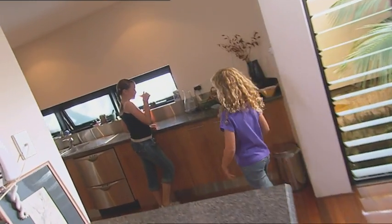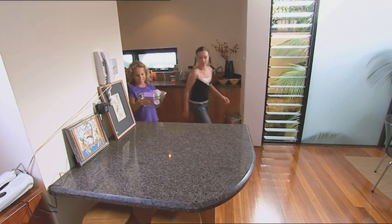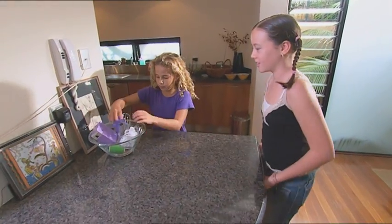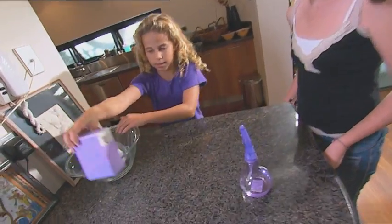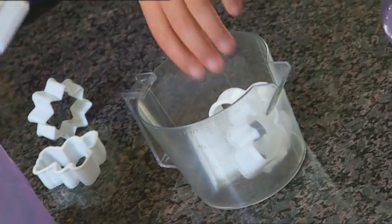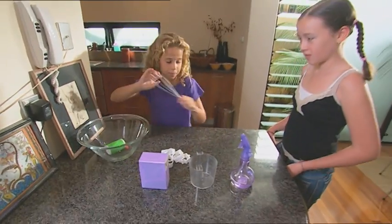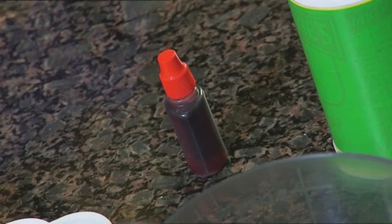Hey, Chyna, wanna help me make some bath bombs for my Mum? I have everything we'll need right here. That's witch hazel in the spray bottle — you can buy it in a pharmacy. Baking soda. Pastry cutters for shaping our bombs. A whisk. Some citric acid. And some food colouring. Our bath bombs are gonna go off.